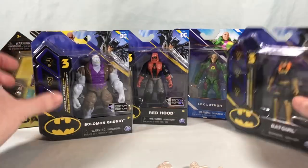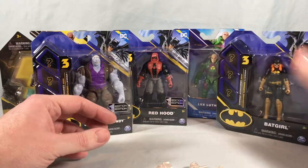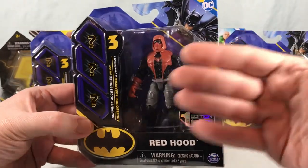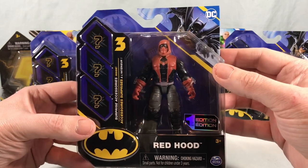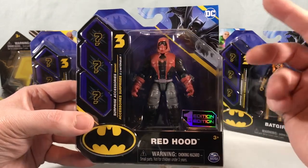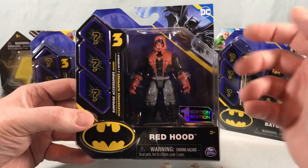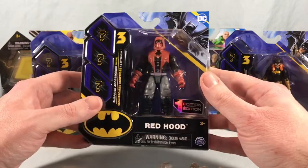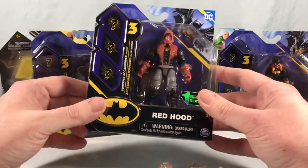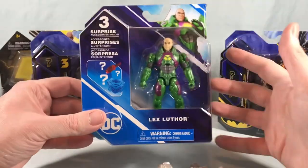So here is Solomon Grundy. Here's the Batgirl I was talking about with the black and gold, and then here is the Red Hood — this is even kind of an interesting design for Red Hood. He's got kind of like a ninja mask and then a hood. Usually he's just got a completely red head. I mean, I'm not describing that well, but this is an interesting look. The figure looks cool but not the traditional design for Red Hood. And then all the way in the back here is a Lex Luthor.